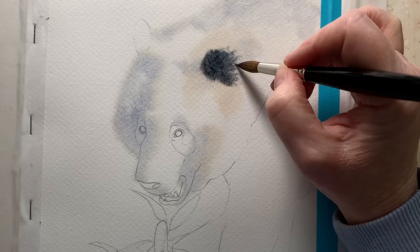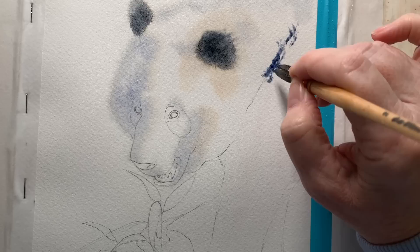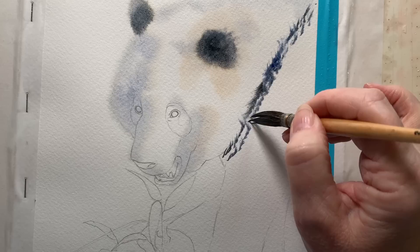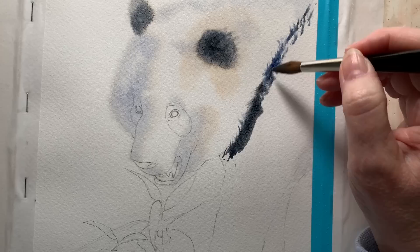I wanted a jagged fuzzy line where the black fur met the white fur. With my mop brush — all the bristles separated — I'm painting some black on there. The main thing I'm looking at is that edge where the black fur touches the white fur; I'm not worried about what's happening underneath. I've got to move fairly quickly because the paper is starting to dry, so I come in with my other brush and tidy up the bottom section, then fill the paint in fairly quickly with my large brush.